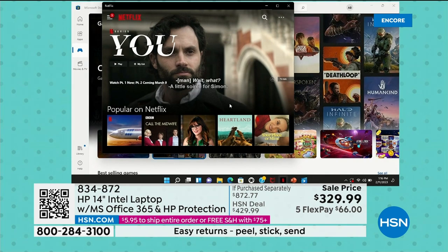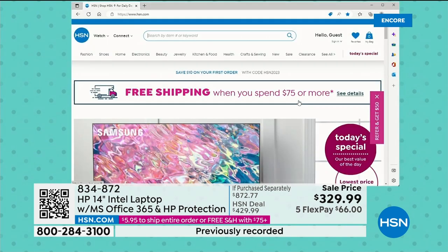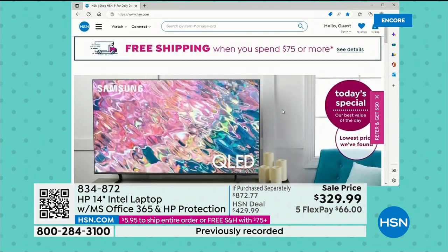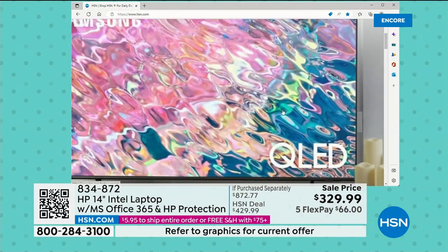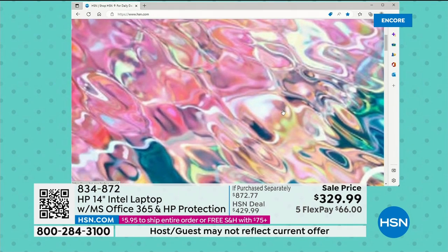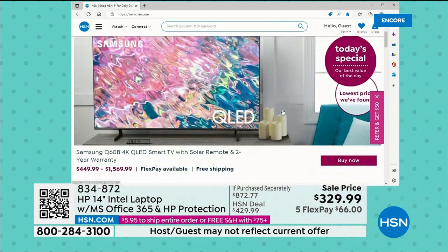I've got Netflix up and running — one of the many things you can download from the Microsoft Store. HSN.com — one of the really cool things. There's the beautiful Today Special. As pretty as it is on your TV at home, wait till you see it on the screen of this laptop. It's a stunningly pretty display.